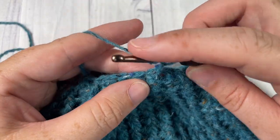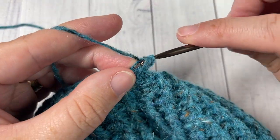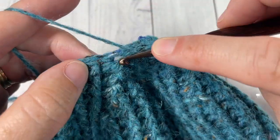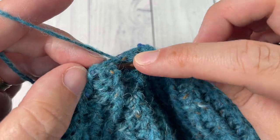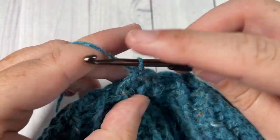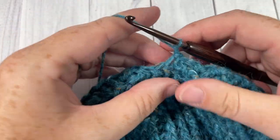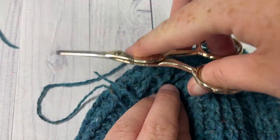For round 31, chain one. Simply work double crochet two togethers around the posts of each stitch all the way around. At the end of this round you'll have 10 stitches. Join with a slip stitch into the top of your first stitch, then fasten off leaving a long tail.